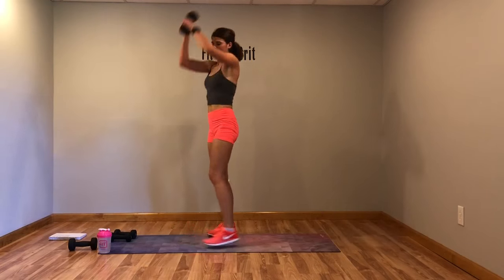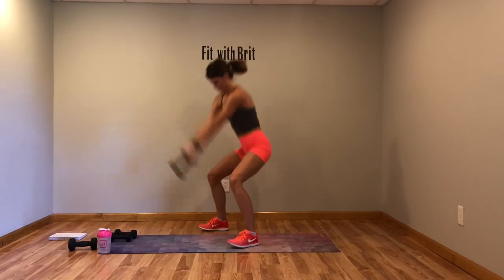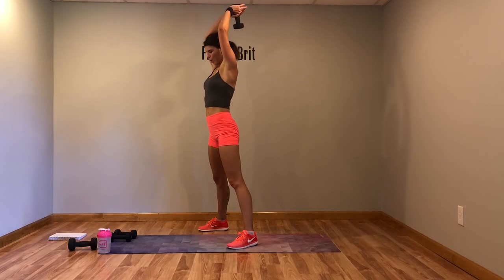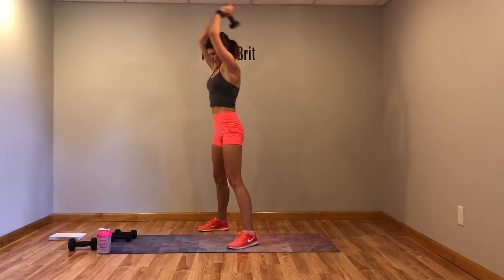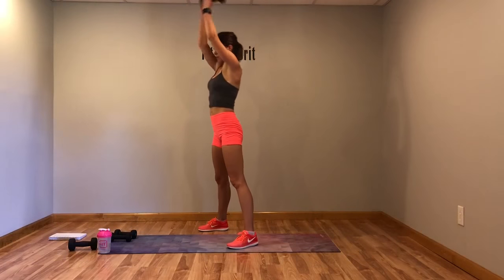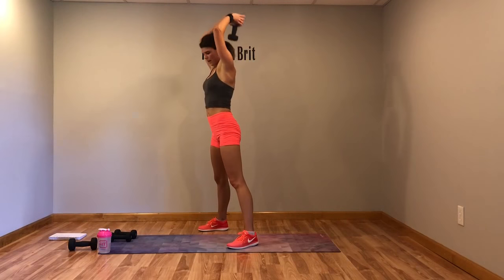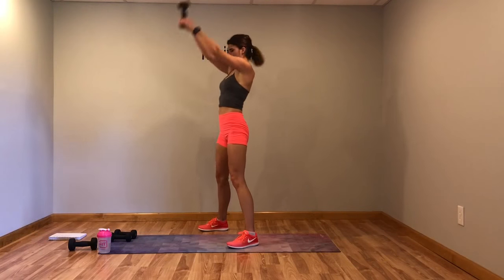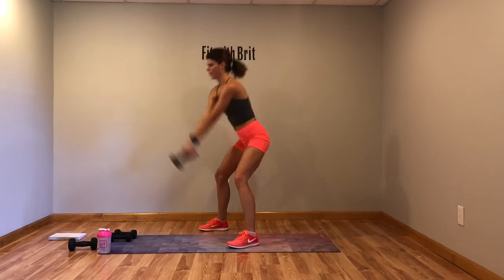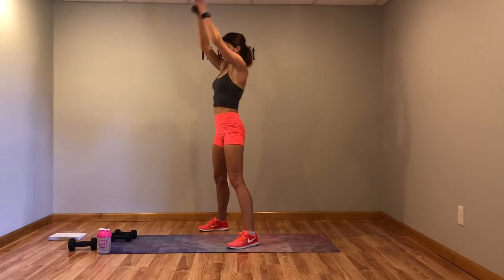Last move in circuit 2 — I'm going to get my heavier weight for the sledgehammer. Taking it up, slam it down, bring it up, slam it down. Focus on dragging it through that core, drop down into a squat, bring it up. Modification: lighter weight and do almost like a kettlebell swing — you don't want to go all the way into it.